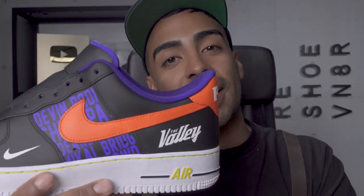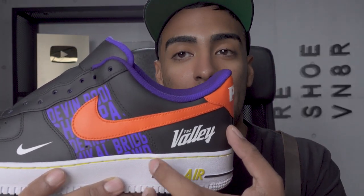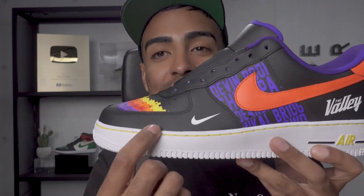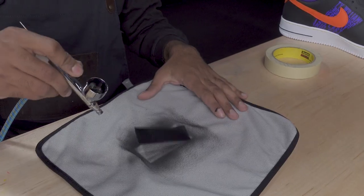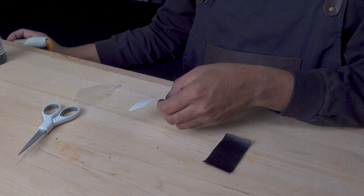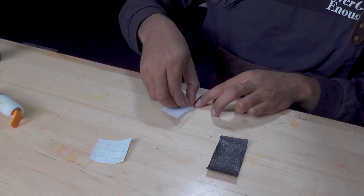That looks a lot better. We redid the valley back here, made it a little bit bigger and centered it a bit more — it looks a million times better. Same thing with this Nike swoosh, it looks so sick. The last step is to work on the tongue before we wrap this custom up. I got this piece of leather cut out. We're going to be laying down a Phoenix Suns logo right on it — paint it black and then give it the classic Suns logo.